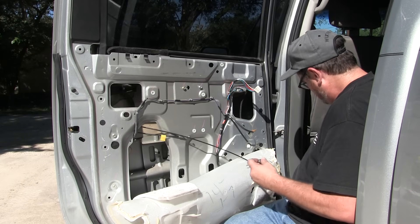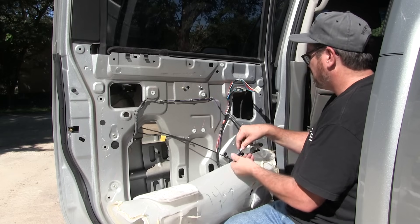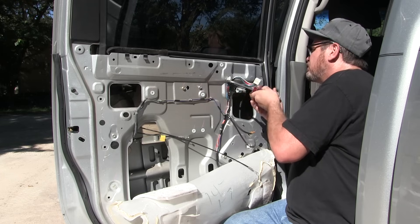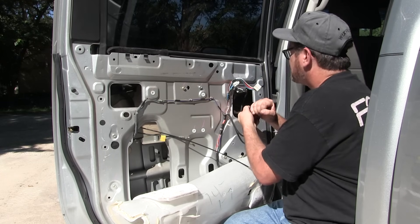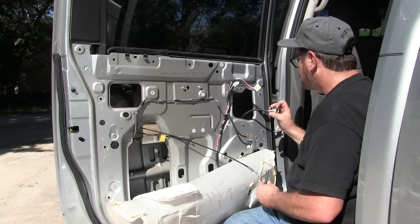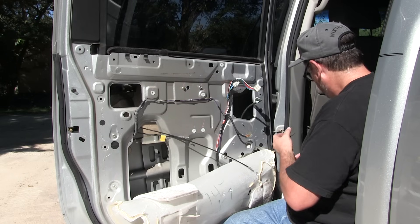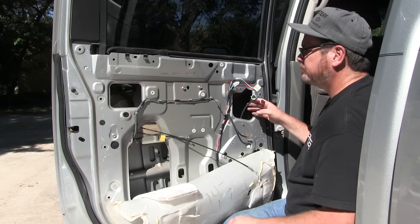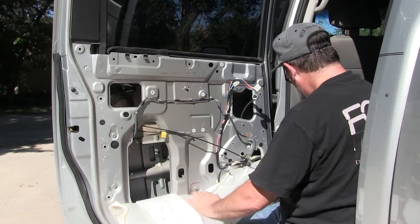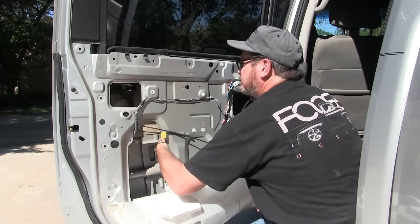Now I'm starting to remove the bolts that hold the regulator in. There are a couple down on the bottom and then a few on top. Once I remove those, I'm going to disconnect the wire because the window regulator has a wire that runs to the motor. You need to disconnect that from the door so that when you put the new one in, you can reroute that wire and re-clip it to the door. Also, one of the top bolts is slotted — don't remove it all the way because it helps you align the regulator when putting it back in. Transfer that bolt to the new regulator before installing it.